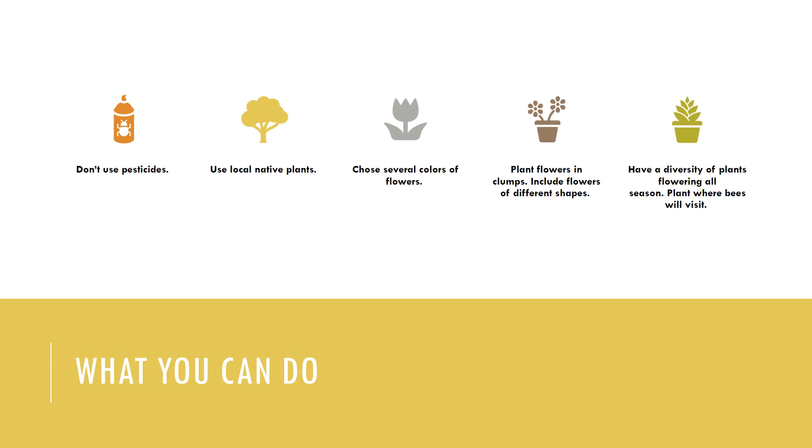You can also choose several colors of flowers. Bees have good color vision to help them find flowers and the nectar and pollen they offer. Flower colors that particularly attract bees are purple, blue, violet, white, and yellow. Try and plant your flowers in clumps — flowers clustered into clumps of one species will attract more pollinators than individual plants scattered through the habitat. Where space allows, make the clumps four feet or more in diameter.